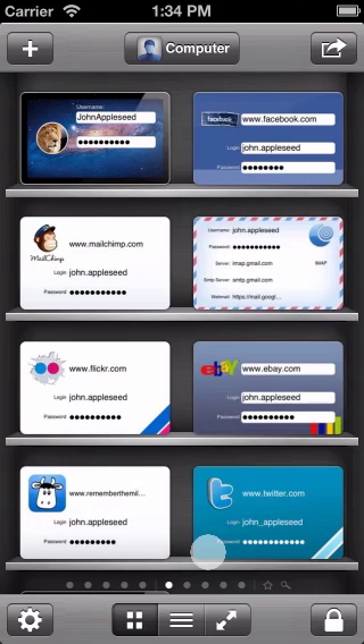For every item that you've created in OneSafe, you might want to add more information, such as notes, phone numbers, websites or an email address. This is easy to do.